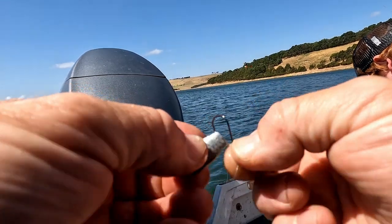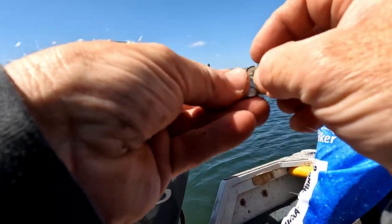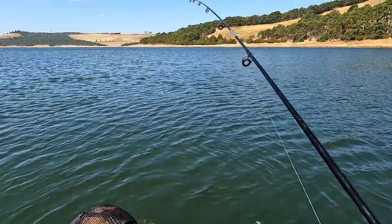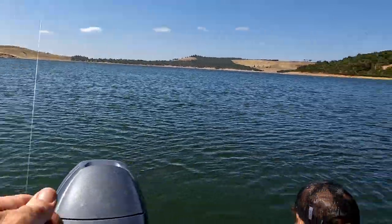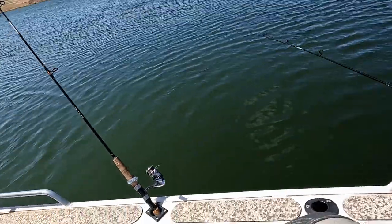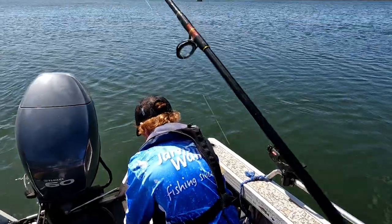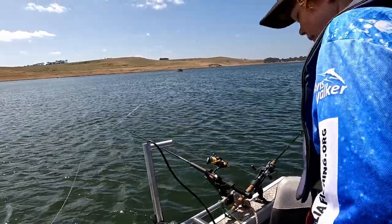I've never used circle hooks for these salmon before — I've always used J hooks. I haven't fished here for about five years and I've only converted to circles in the last couple of years, but I'm sure they'll be fine — hopefully better. I've dropped it down to the bottom and raised it about a meter or so, and this one we'll put out unweighted. We'll just let him hook himself — he's all yours when he takes it, he should hook up.